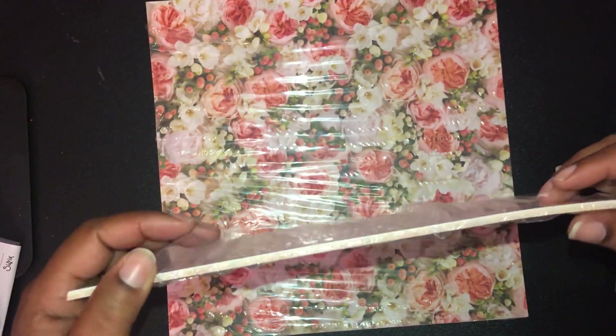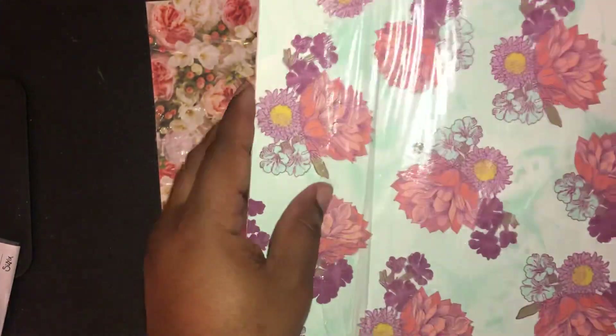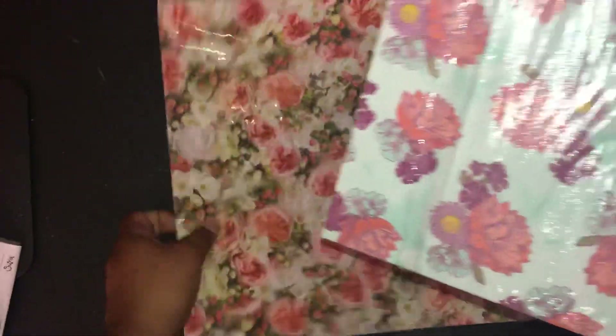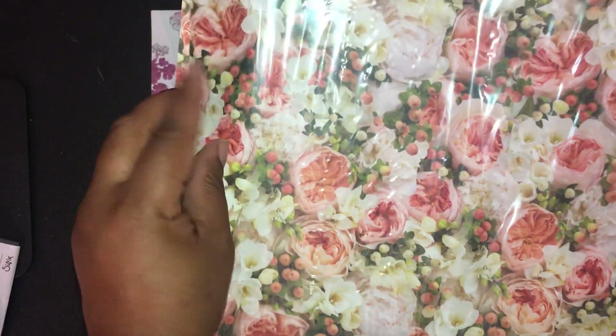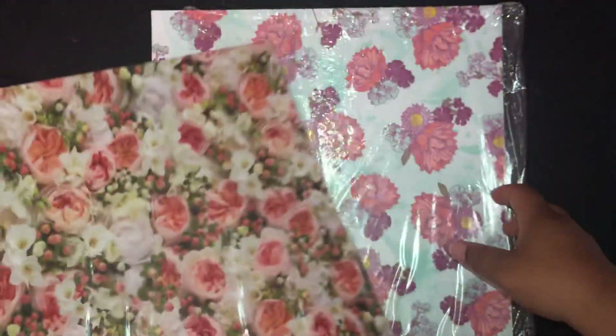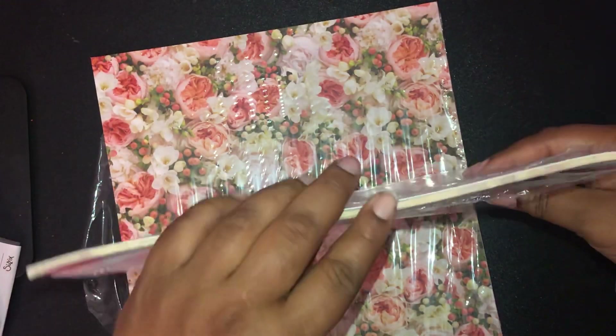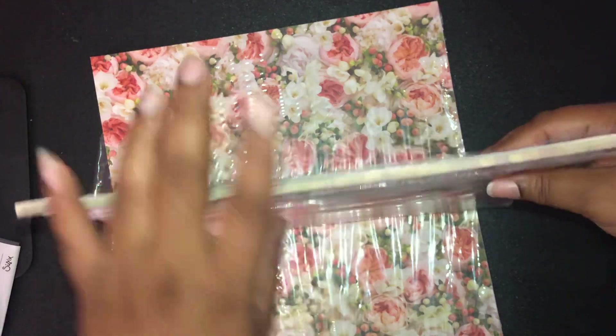This one is the Tea Room specialty designer series paper, so you get 24 sheets. I didn't realize that when I first got it, but you do get 24 sheets. It is thinner than normal paper — you can hear how thin that is. This is the Beautiful Promenade, which is a little bit thicker. The Tea Room paper can still be used for your cards, and it's thin enough that you could probably get your envelopes out of it as well.